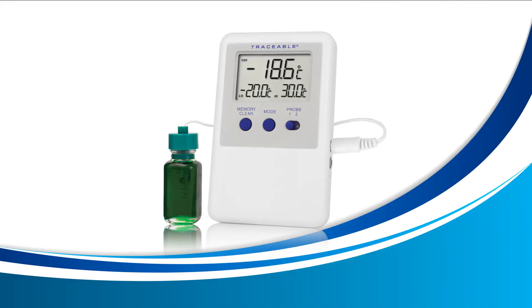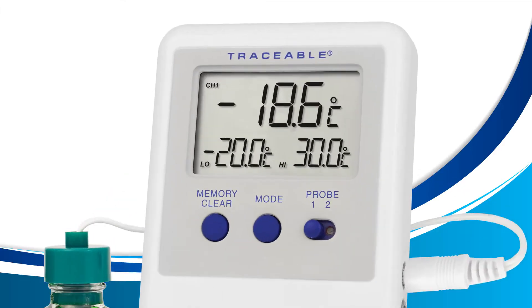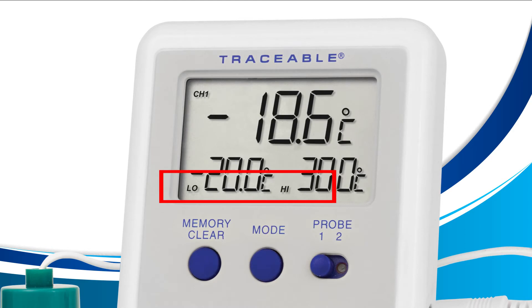Let's get started viewing your current high and low alarm. For this lesson we're only going to use the mode button located on the front of your device. Press this button until your screen displays the words 'high' and 'low' as shown here. Once you see high and low, you're all done — you are now in alarm display mode viewing your current high and low alarms.